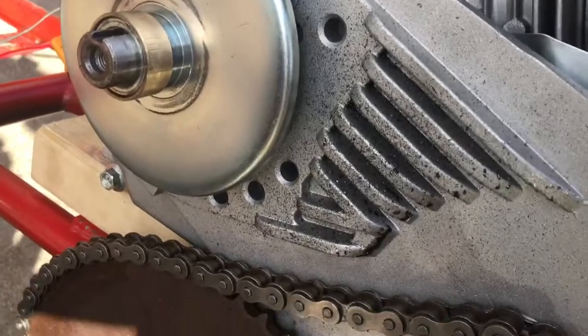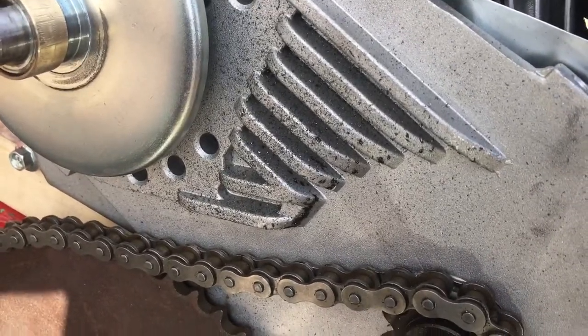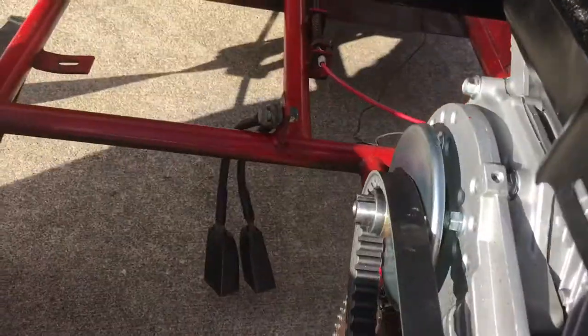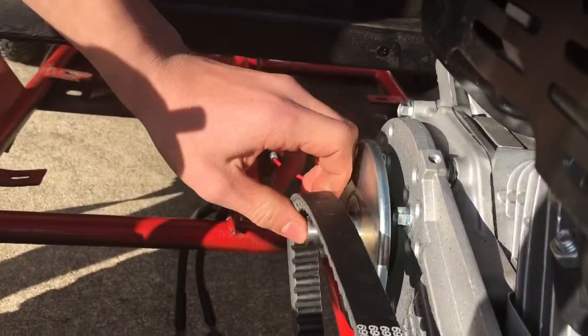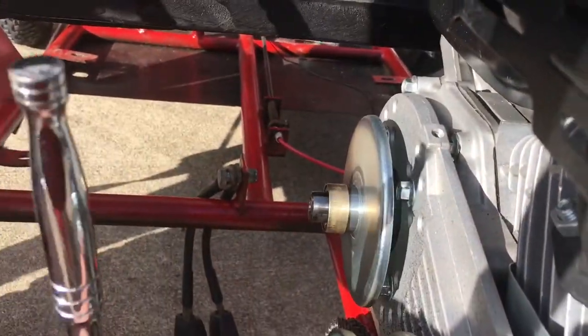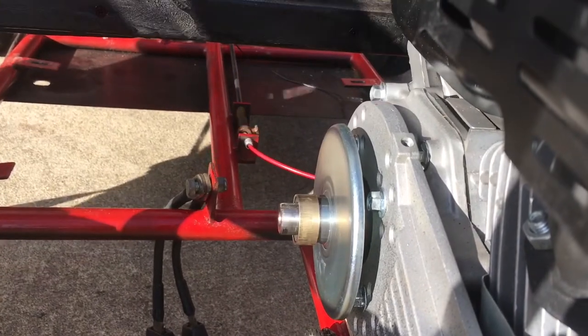There you can see all the flake of the metal from the chain rubbing up. So that is definitely not good. The welch plug just came right off. Now we can take this rear pulley off.